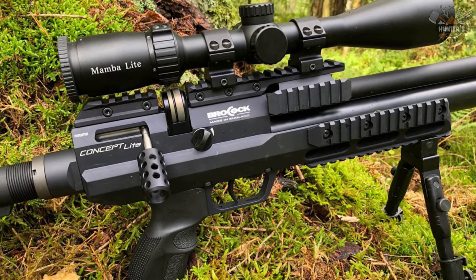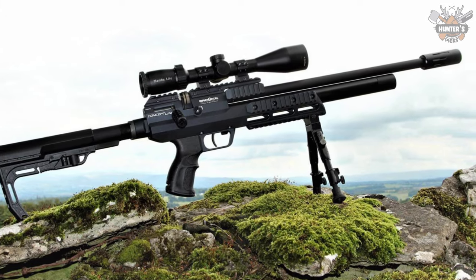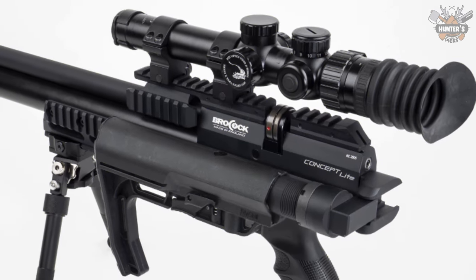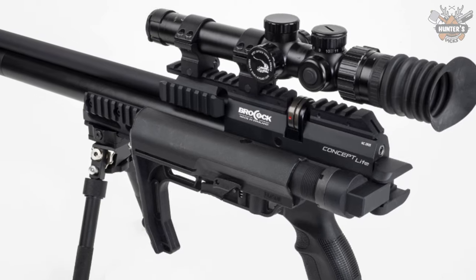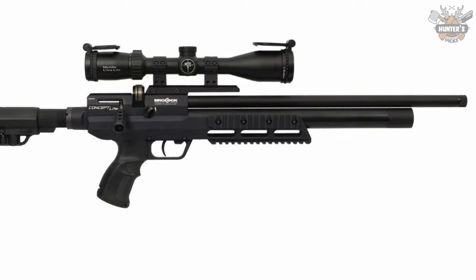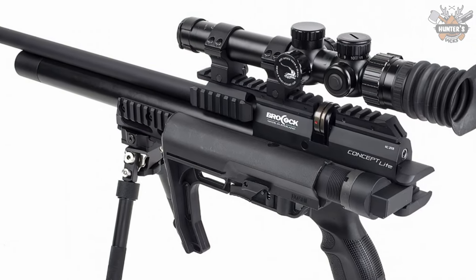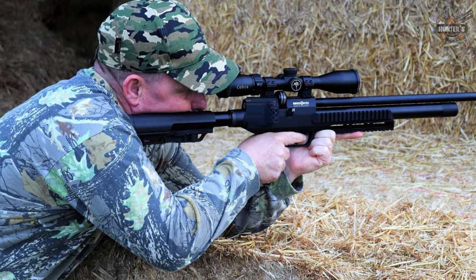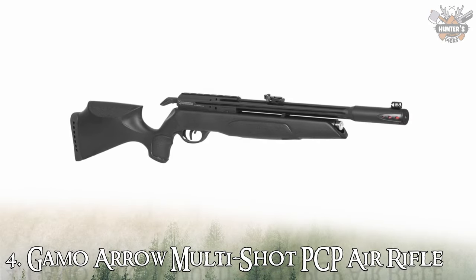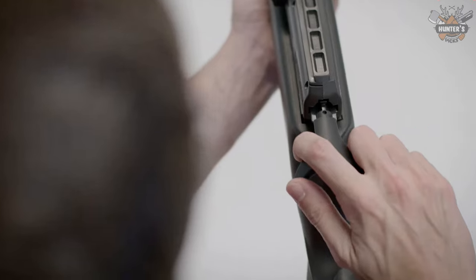The trigger is a two-stage adjustable unit for precise control. Filling the 150cc cylinder is achieved by rotating a collar at the front under the muzzle and filling to 200 bar, giving around 100 shots in .177 and 130 shots in .22. Thanks to the Huma Air regulator, shots are delivered with commendable consistency. The price of this air rifle is $1,195.